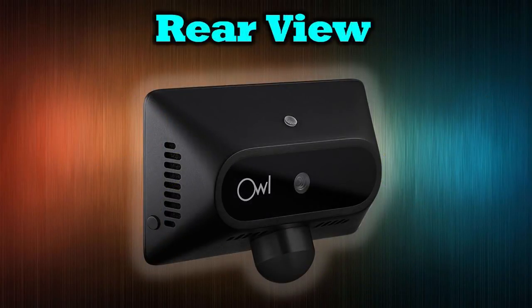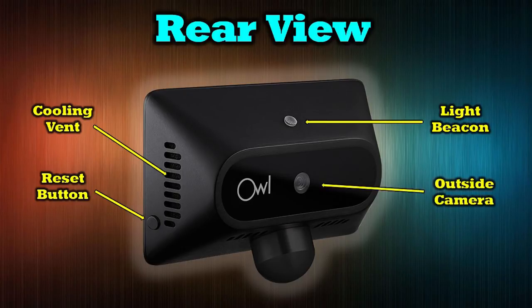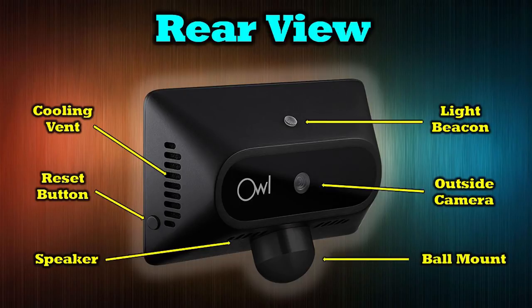At the very bottom is the OBD power connection — a USB-C that runs down to the OBD connector under your dashboard. On the rear of the unit is a cooling vent, part of an active cooling system that helps maintain a comfortable temperature for the electronics. On top is a light beacon visible from outside the car, intended to warn would-be intruders they're being recorded. There's also a reset button below the vent system. In the center of the rear is the outside camera — another 4-megapixel sensor with a 120-degree field of view — for incredible road recordings. At the very bottom is a speaker for audio playback, and the ball mount connects to the magnetic mounting system.